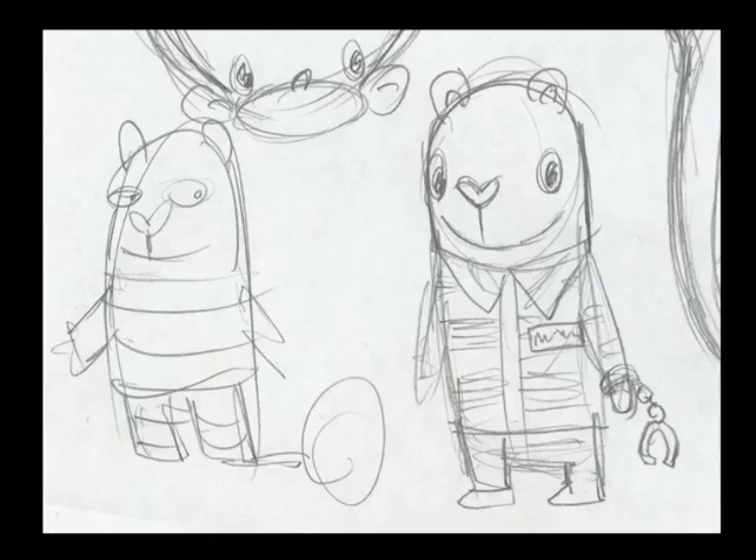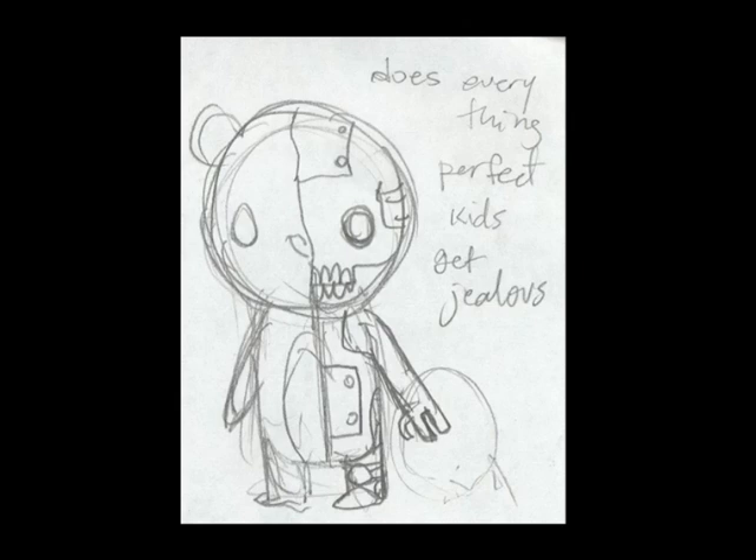Here's more early sketches of the convict Mole. Never made it. He looks shady, doesn't he? He's great though — he may yet make it. What do you think? Diggy? Sure — Diggy the Convict. I like it. Ship it. Rodi fought for this guy so hard. This guy never made it — I really wanted to have a character that was just perfect and does everything perfectly. Kids get jealous. More frantic notes written at like wee hours in the morning.